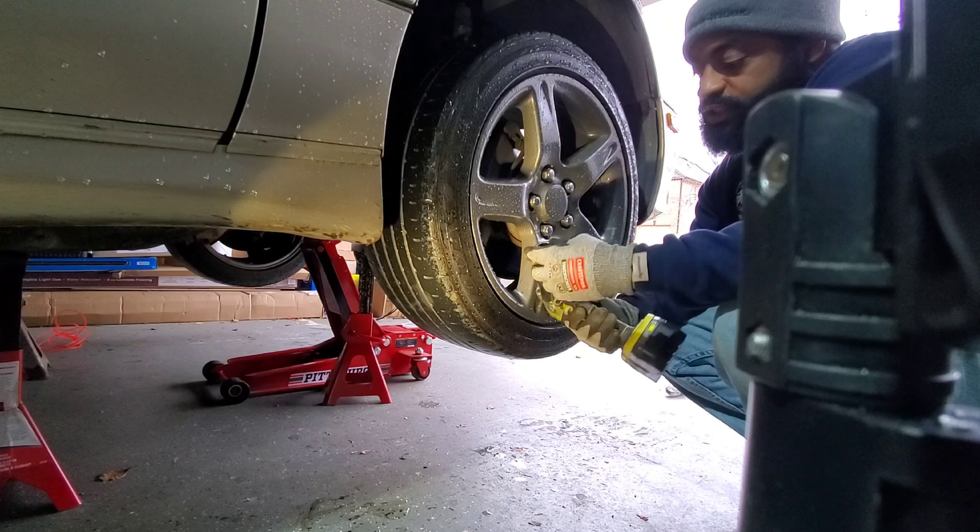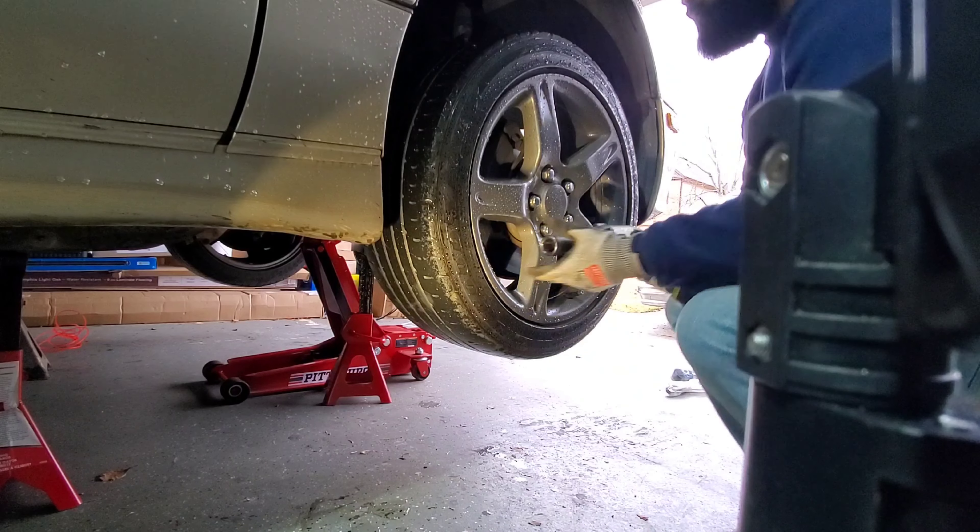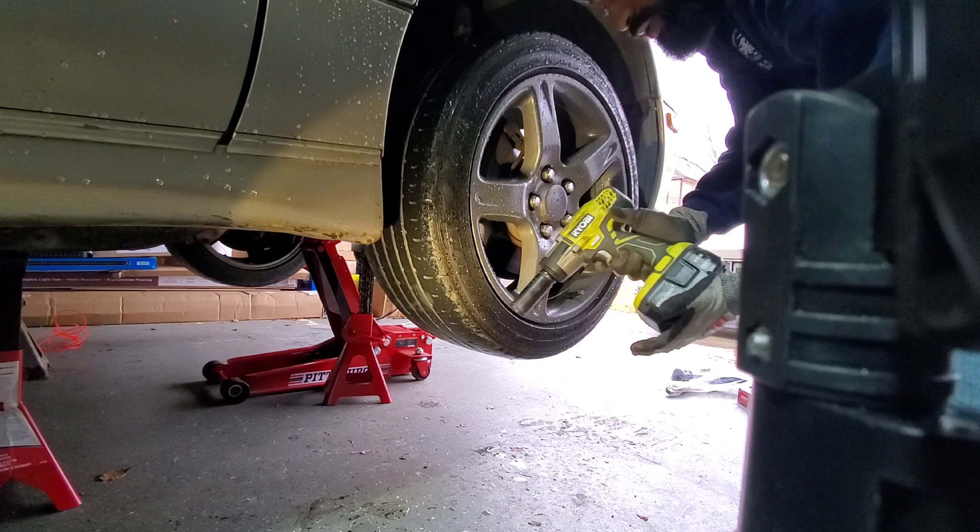I have to use a 41mm socket to knock these lugs off, a little bit cheaper out of the impact.